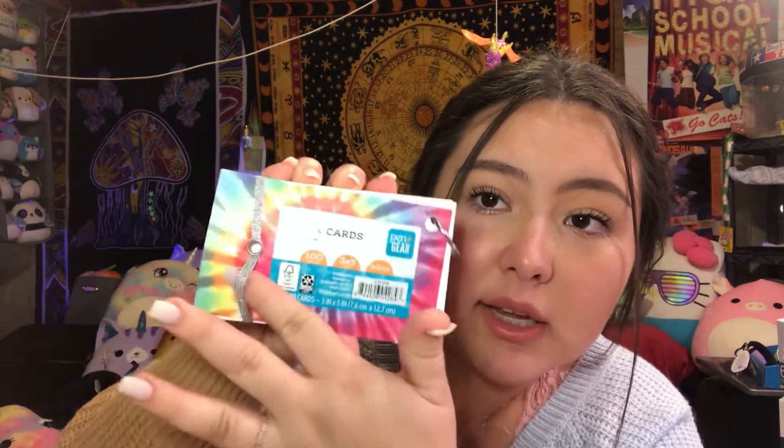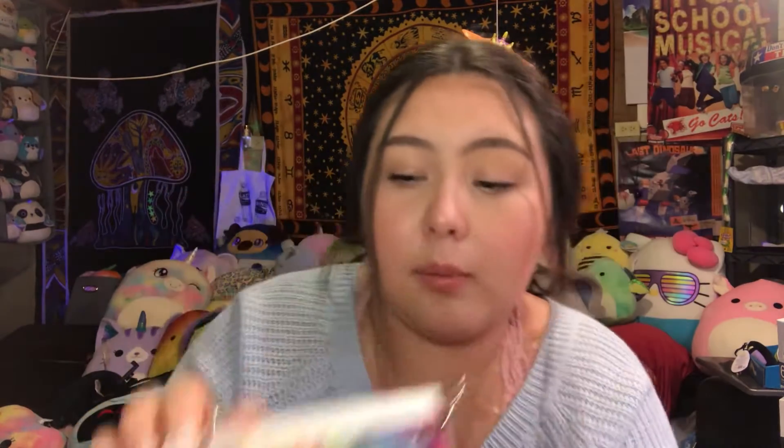Especially with this, and then this as well. If you're a college student, I would definitely recommend grabbing these if they are at your Walmart. Because I'm already halfway through one of the packs. I bought a lot because literally one chapter will fill up one of the regular packs of index cards.